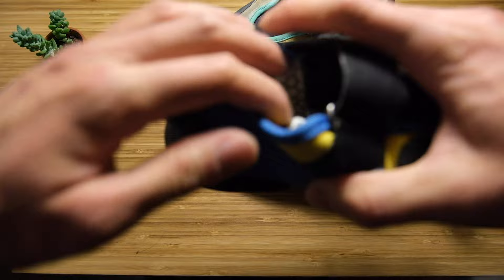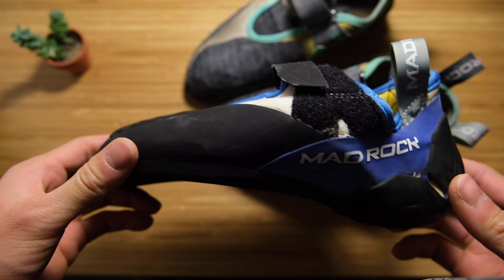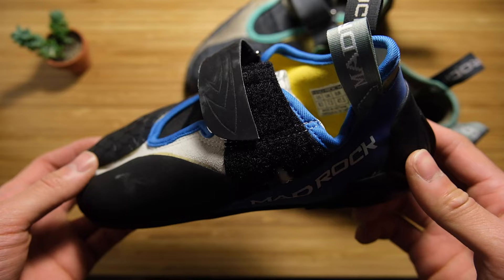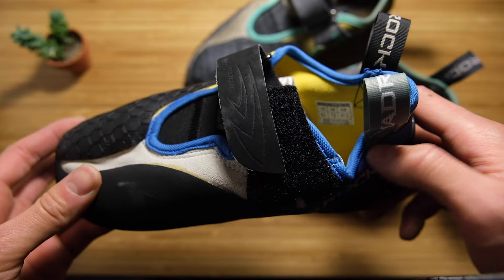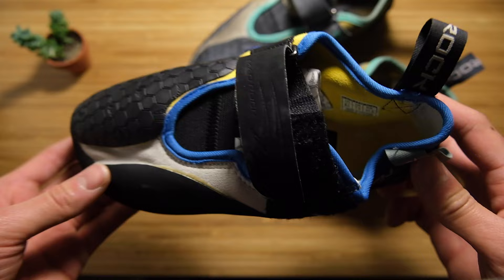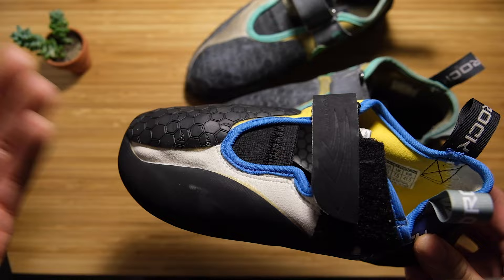High volumes in eight and a half, street shoe nine and a half. I did try the high volumes on right out of the box and they already felt better — they slipped on more easily, I didn't need the pull tab as much, and my toes felt a lot more comfortable. They weren't really squished but were still pointed down so I can get precise edging.